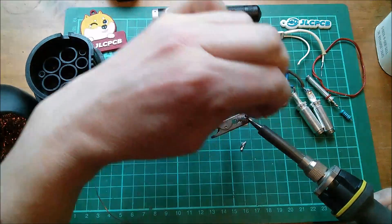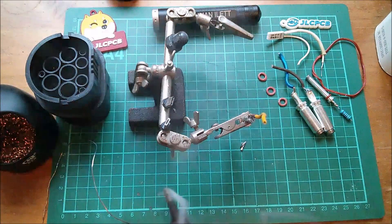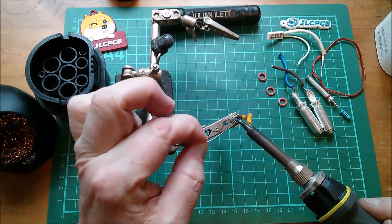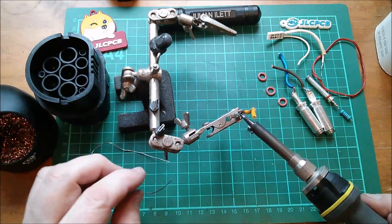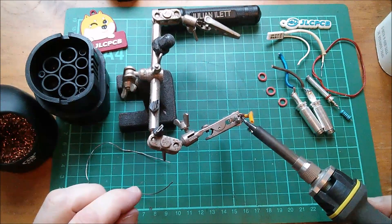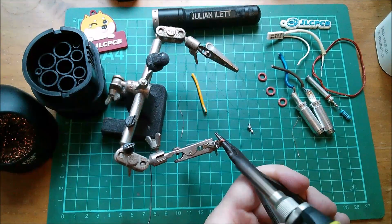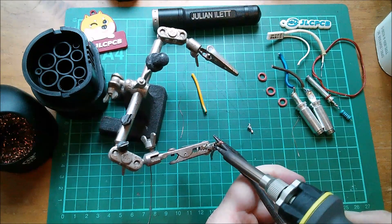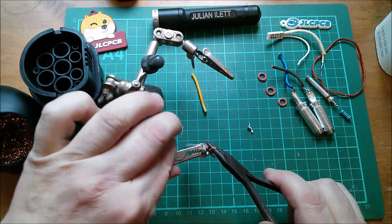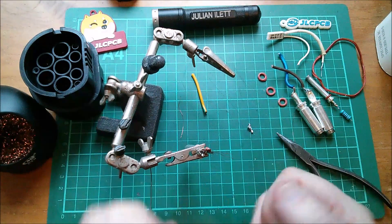Possibly crimped — it isn't pulling out. This is lead-free solder and it's just not flowing. Horrible stuff, but it's the law — though not when you're doing a project in your own home; you can use the old leaded solder. Yeah, it's just not wetting or flowing at all. Can I pull this out of its crimp by rotating it with pliers? It's difficult to apply heat and force all at the same time.